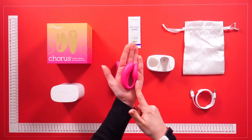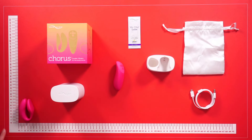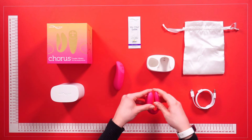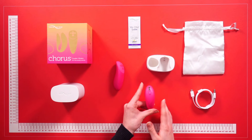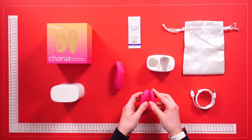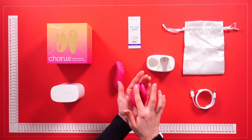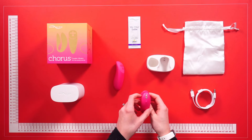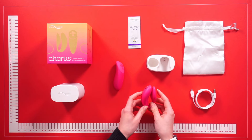As you can see, it fits into the palm of your hand and it's really easy to handle and use. The toy itself is flexible and made of body-safe silicone, so it is soft to touch. The We-Vibe Chorus is worn by the woman and, as you can see, the vibrator is U-shaped, which means it fits easily onto the clitoris and the G-spot.